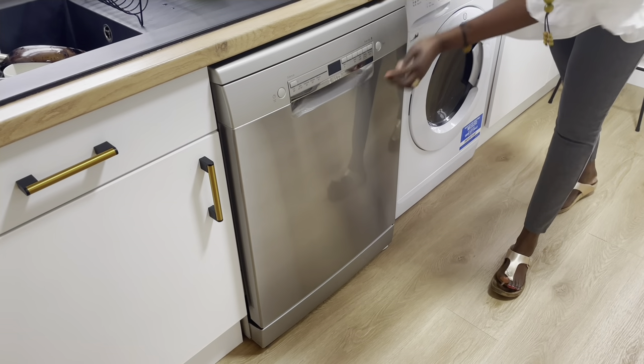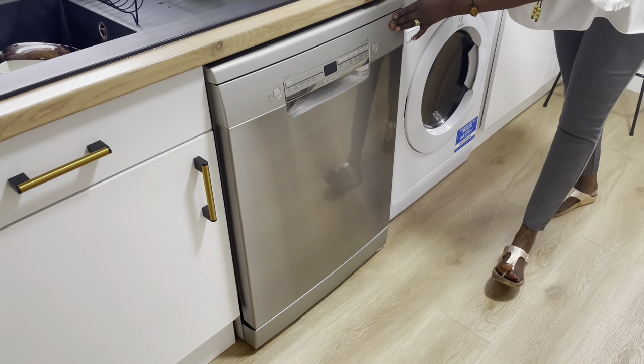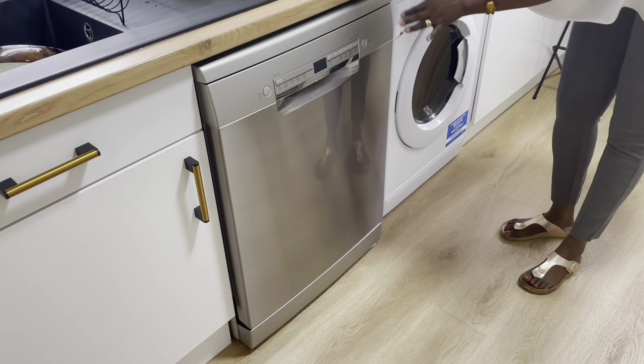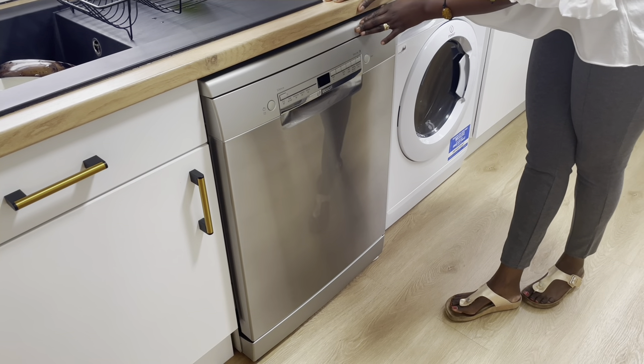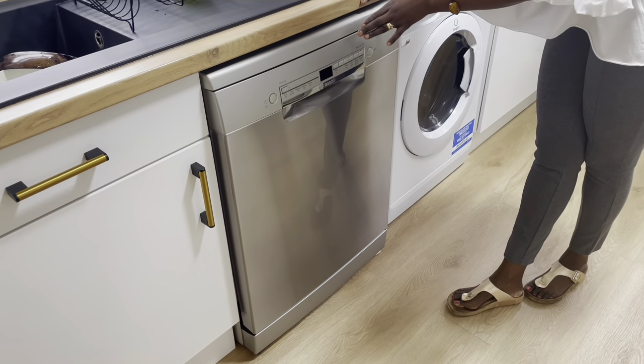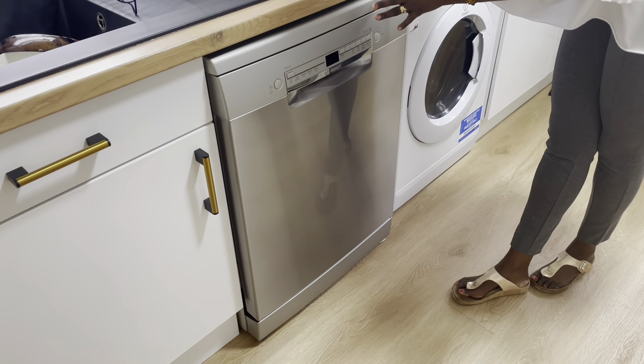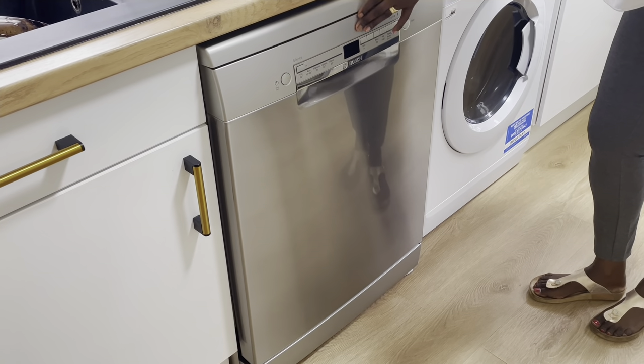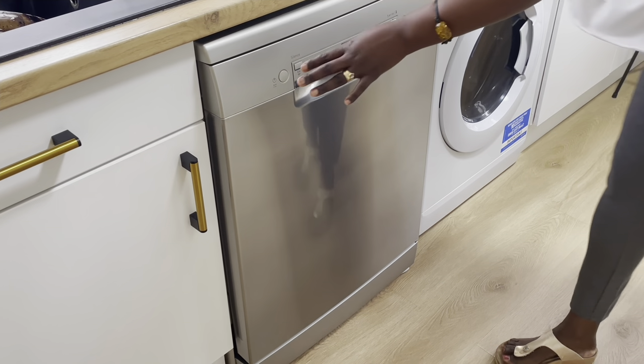Without telling you too much, let me show you how it looks, the functions, and later I'll do my dishes in the evening and show you the results. So this is the Bosch dishwasher. Why did I decide to go with Bosch? I already have a Bosch fridge which is over 10 years old. I chose Bosch because as a brand I can trust it — the fridge freezer has served me well for over 10 years, so I decided to go with the same brand.